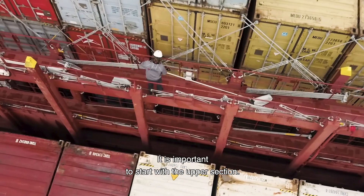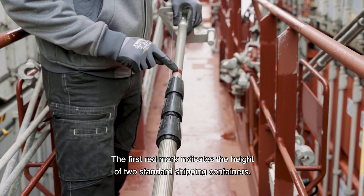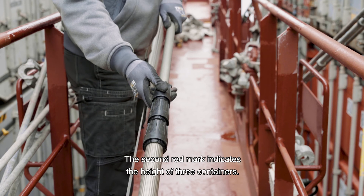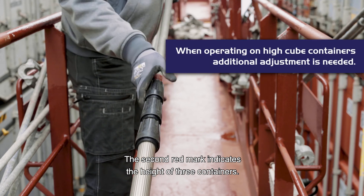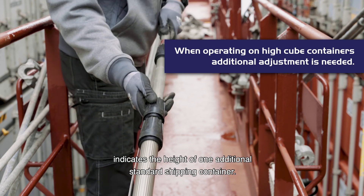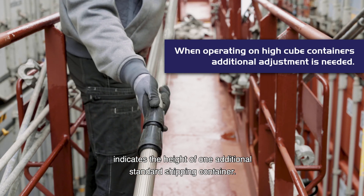It is important to start with the upper section. The first red mark indicates the height of two standard shipping containers. The second red mark indicates the height of three containers. Each of the following red marks indicates the height of one additional standard shipping container.